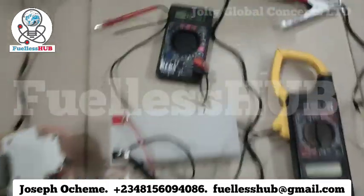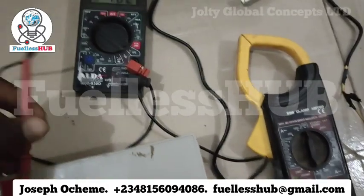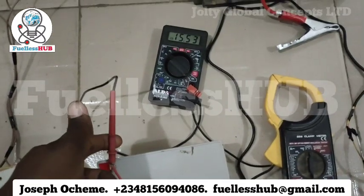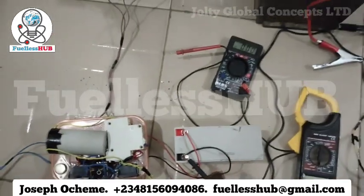And this is the voltage of the battery right here. The voltage of the battery is 15.55. We are charging this battery for free. This is the whole circuit, the whole setup for the electric motor, as you can see.